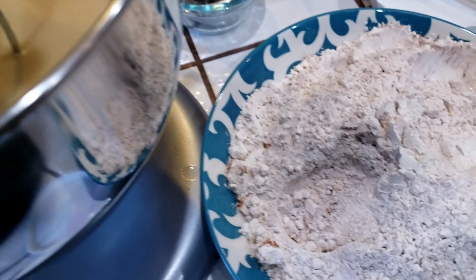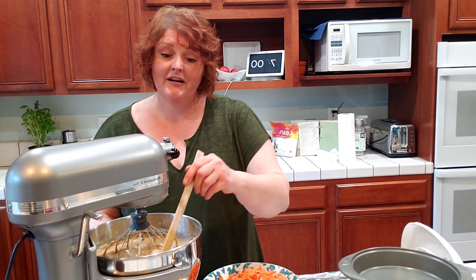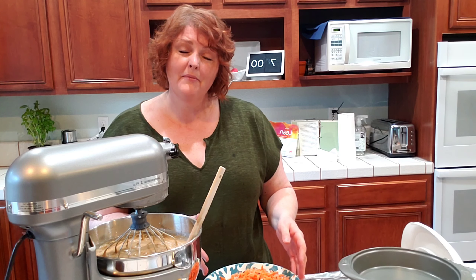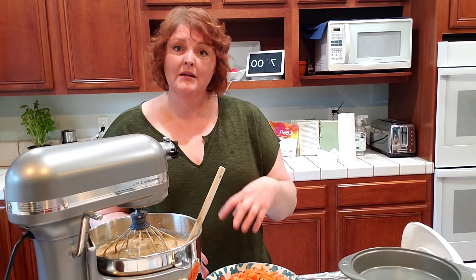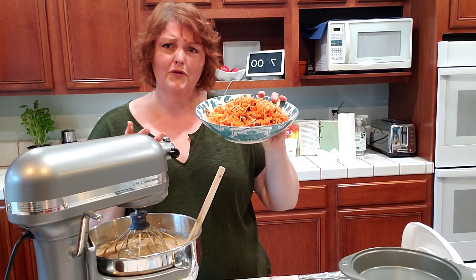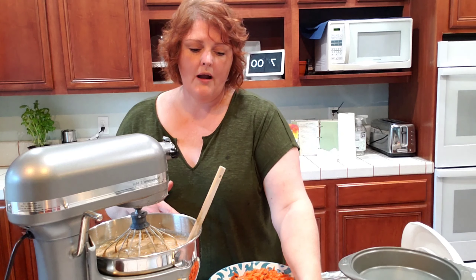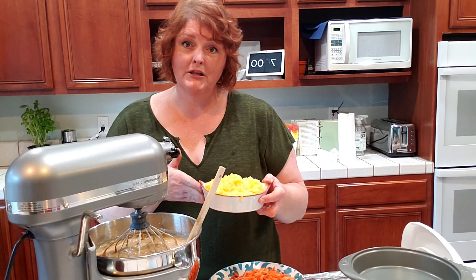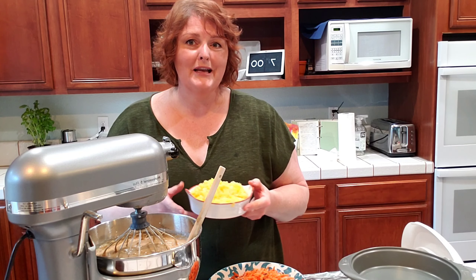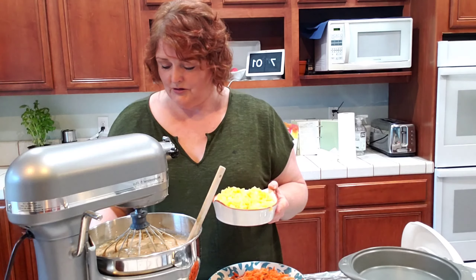We're going to incorporate our dry ingredients, putting about a third in at a time and mixing just until it's combined. The batter is just mixed and I'm leaving it alone for a minute. I reserved about a quarter cup of the dry mixture with the cinnamon and flour to lightly coat the carrots and raisins — that's how they don't sink so much. I have my drained crushed pineapple, nuts, carrots, and raisins and I put those in all at the same time. Just a few mixes and that's it — you can also hand mix this in.